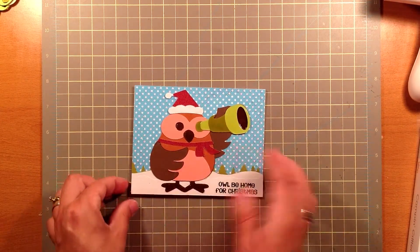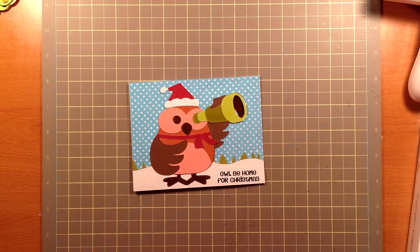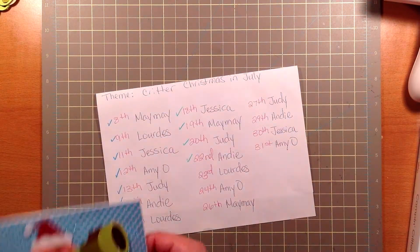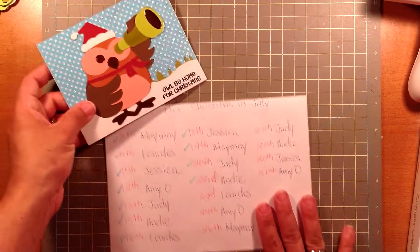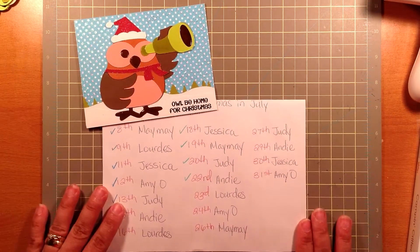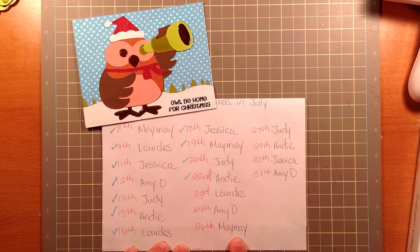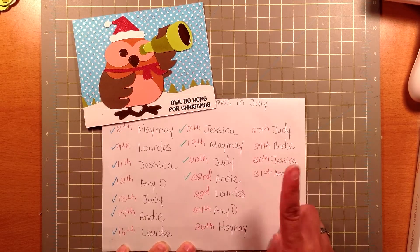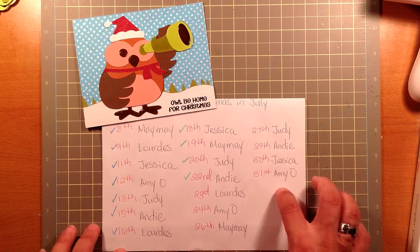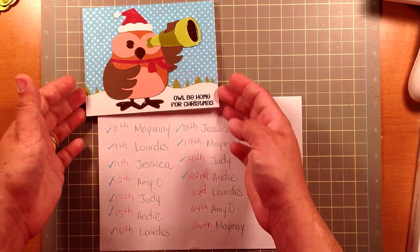If you'd like to see my finished project, you can visit my blog at creativecraftsneech.blogspot.com. Here's the list of videos that are left. Today I did mine. Then we have left Amy's, which she will be doing hers tomorrow. Then we have Maymay on the 26th, Judy on the 27th, Andy on the 29th, Jessica on the 30th, and Amy on the 31st. On the 31st, after Amy does her video, I will be announcing an update on the giveaway, as I mentioned before.